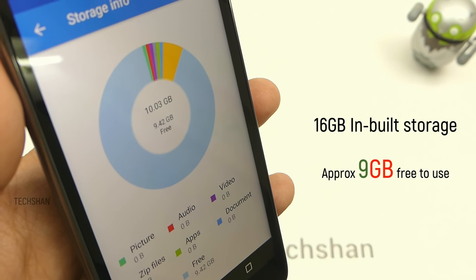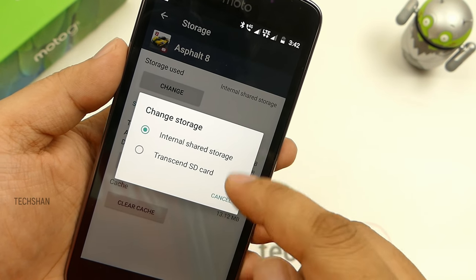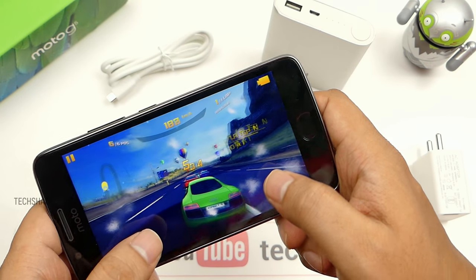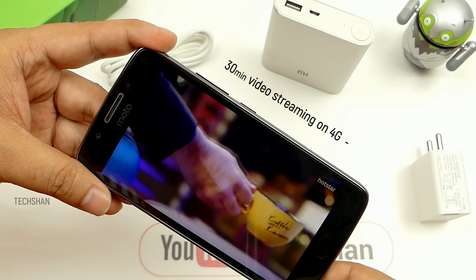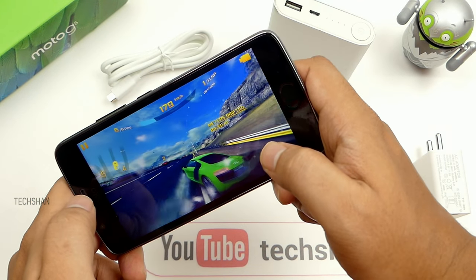On storage, you get 16GB inbuilt, out of which only 9GB is free to use, with decent read and write speeds. Since adaptive storage is supported, you can move or install apps to the SD card — that's good. OTG is also supported. Coming to the battery, it comes with a 2800mAh removable battery. Motorola, are you crazy? Given that technology is changing so fast, I won't consider that a big plus personally. Starting my day at 9 AM with moderate calls, gaming, emails, video streaming and frequent social media, I ended up with 4% charge at around 7:30 PM. Thirty minutes of video streaming on 4G cellular data consumes 5%, and on Wi-Fi, 6%.